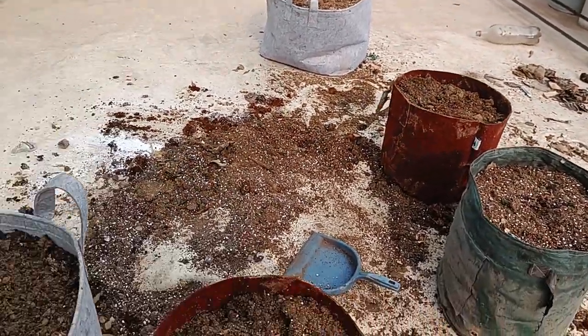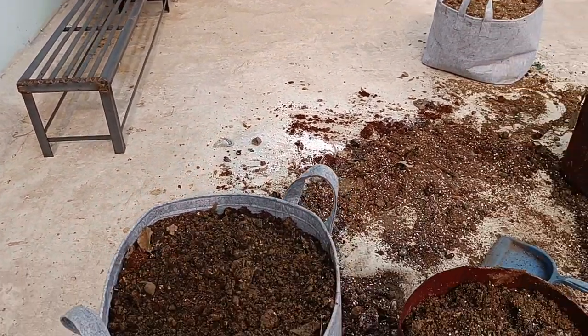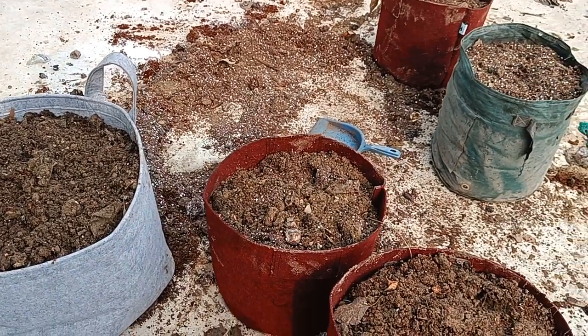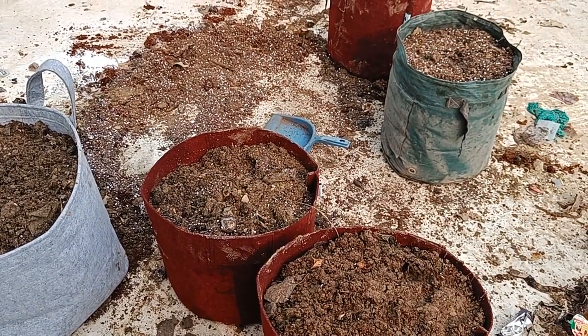I have filled these grow bags and they will go onto these metal stands and be ready. Today we will not be putting any plants in them. In a couple of days the mix will settle down, and then we will add more and plant.